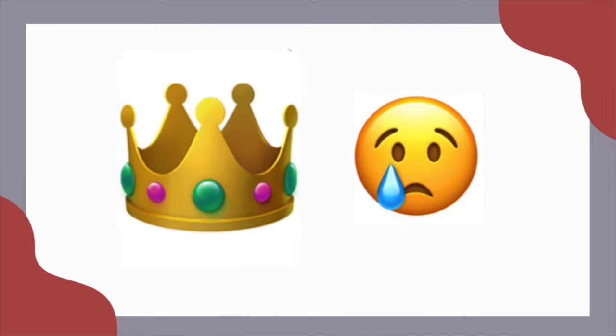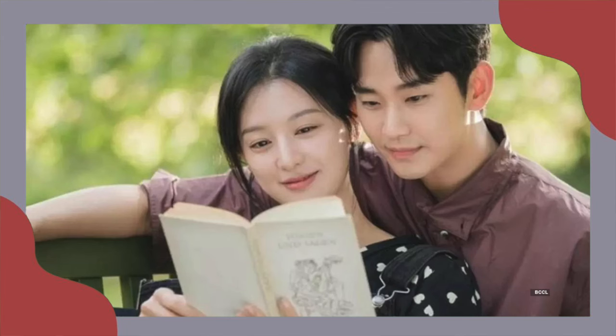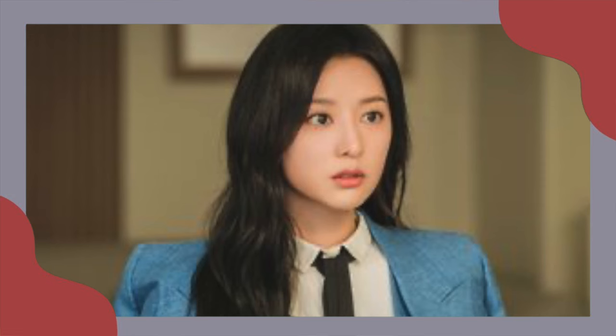Leave a crown and tear emoji if you have watched all the episodes of Queen of Tears. I just finished this K-drama and I'm so obsessed with Kim Ji-won's character in the show. I also love how her looks are so simple yet look so elegant.